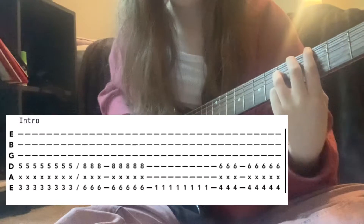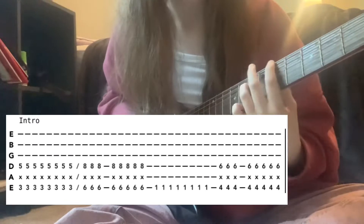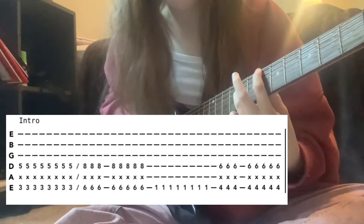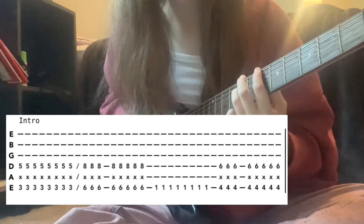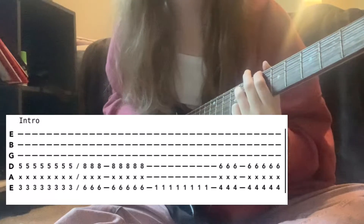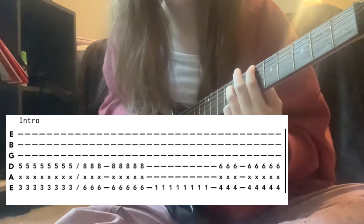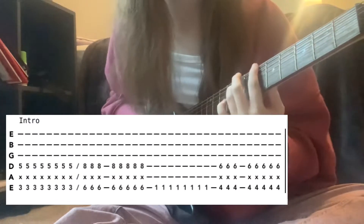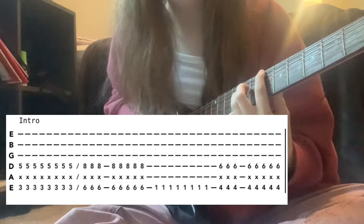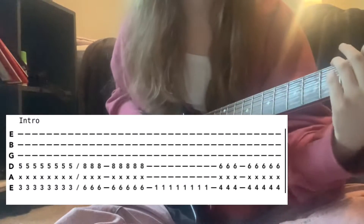Strum that eight times, then move up the same shape to the sixth fret low E and the eighth fret on the D, and strum that eight times but in this pattern — it's like one, two, three, one, two, three, four, five. That's probably not the correct way of counting it, but oh well.